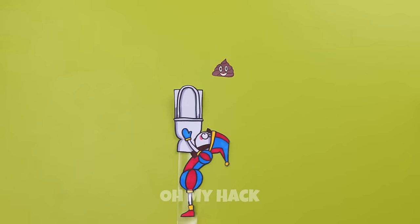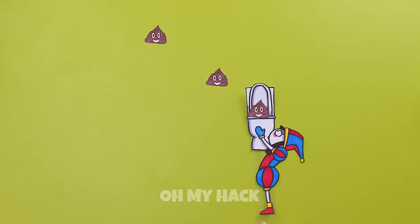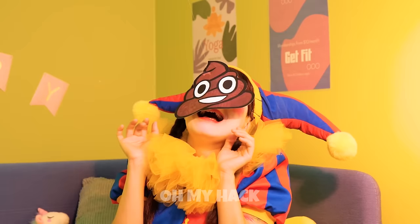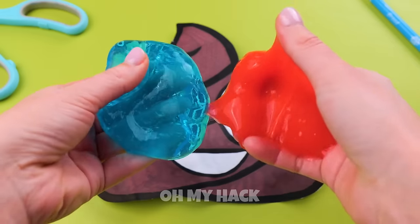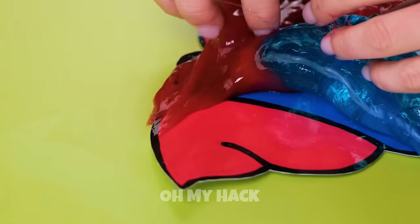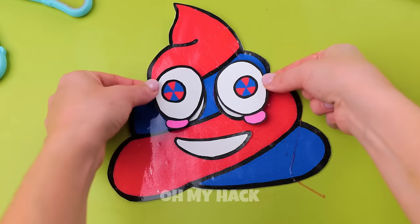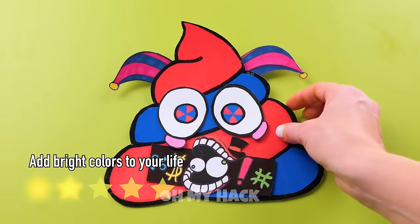Wow, five points! Now it's time for the final boss. This calls for a makeover — a splash of color or two and it already looks better. A few finishing touches and it's a whole new Kinger.